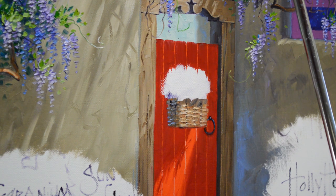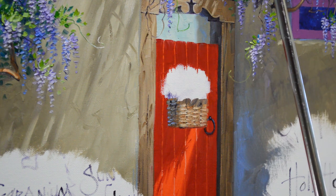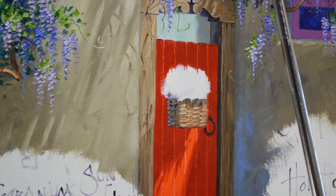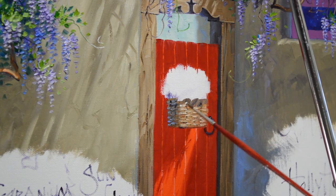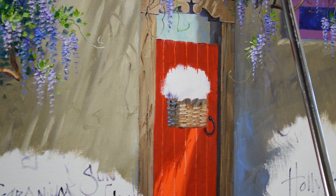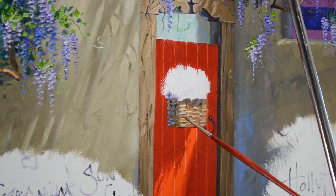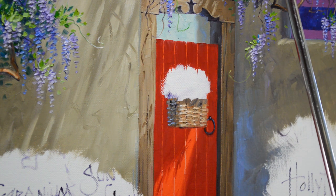There's our little basket. I'm going to make this edge just a little bit lighter here, since this is the leading edge. I get a smaller brush — I just want to highlight this corner or edge of the basket so that it comes forward. That light hitting this just brings it forward. It doesn't need much.